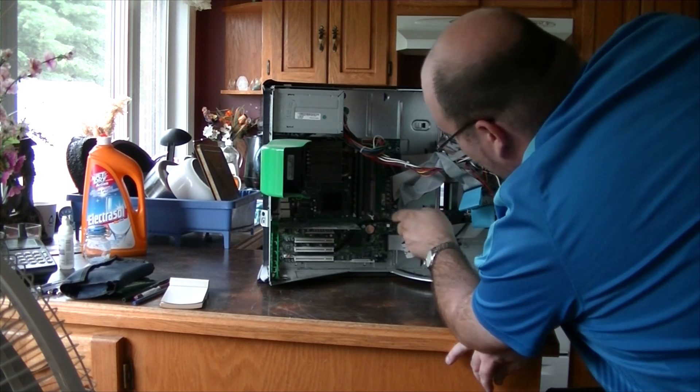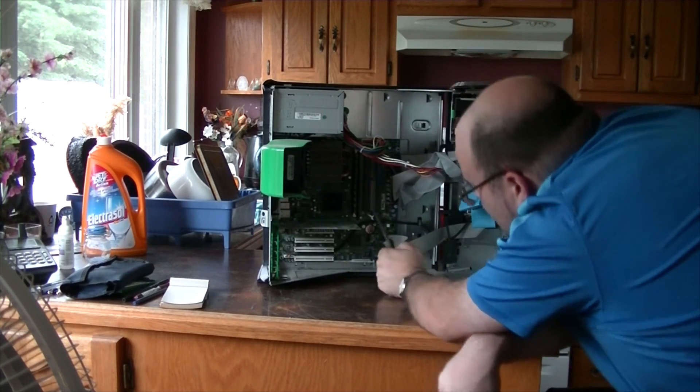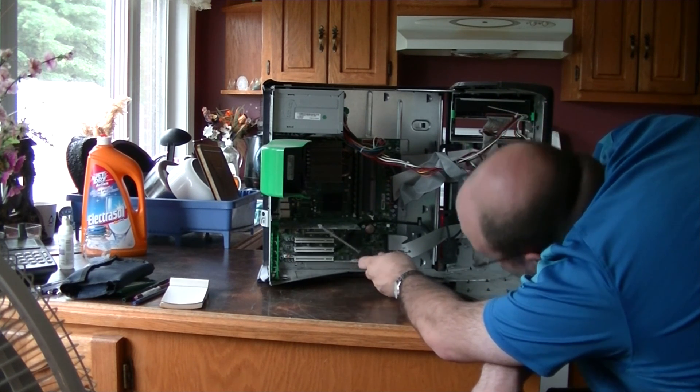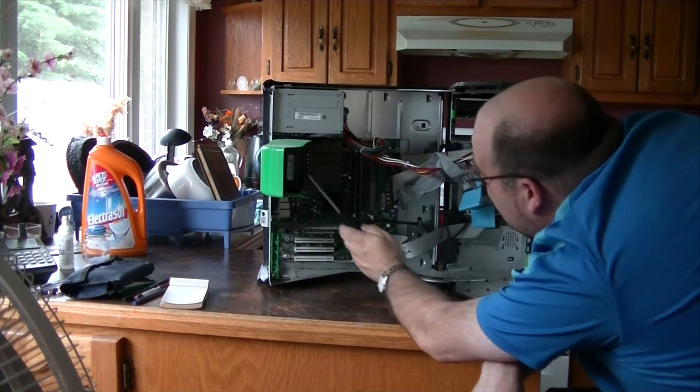We have four memory slots — two of them are on the front and two on the side, which I really hate. One false move and you can snap that slot, so that's pretty bad. Here's a CMOS battery, North bridge, South bridge, one AGP and four PCI slots.